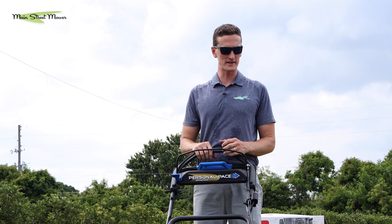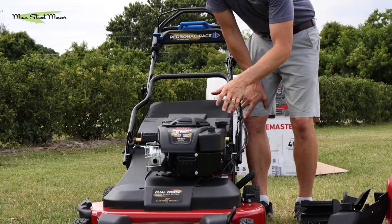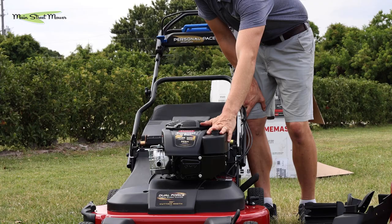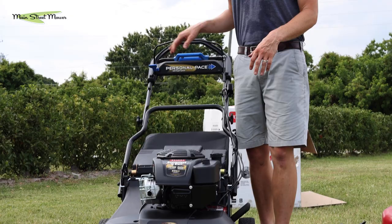A couple more things you may need to do, and beyond this you need to see your dealer. For an annual service you would want to change your air filter, change your oil, change your spark plug, and sharpen or replace your blades.